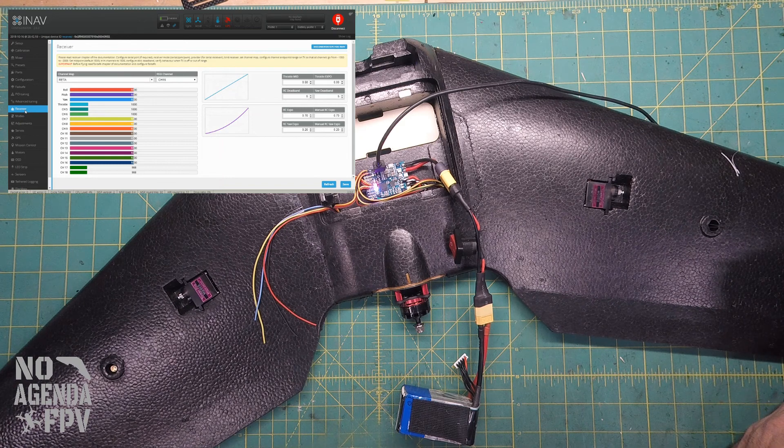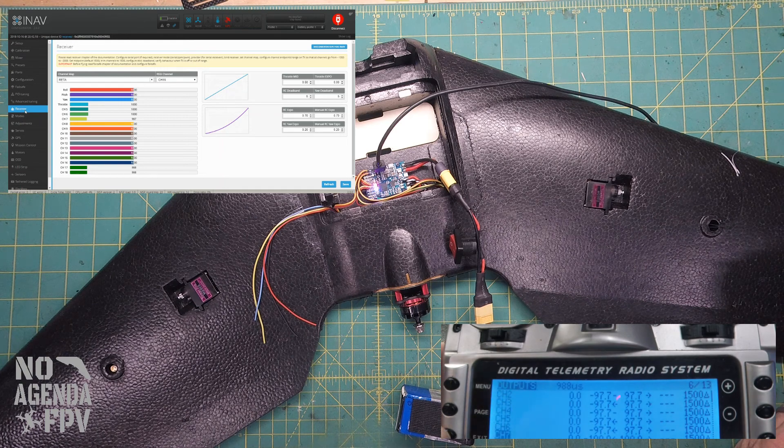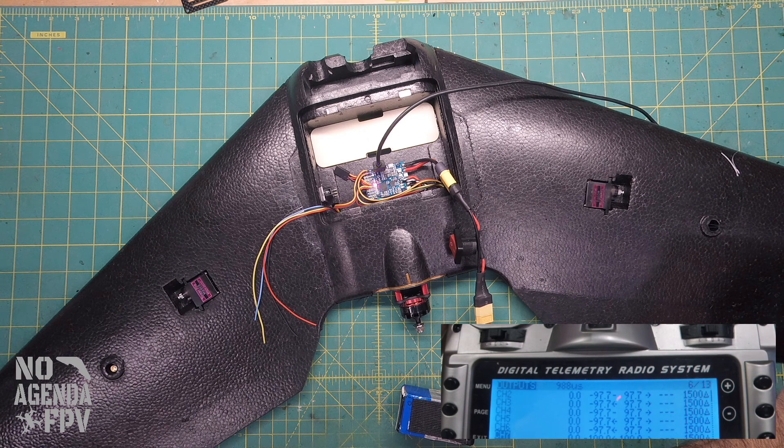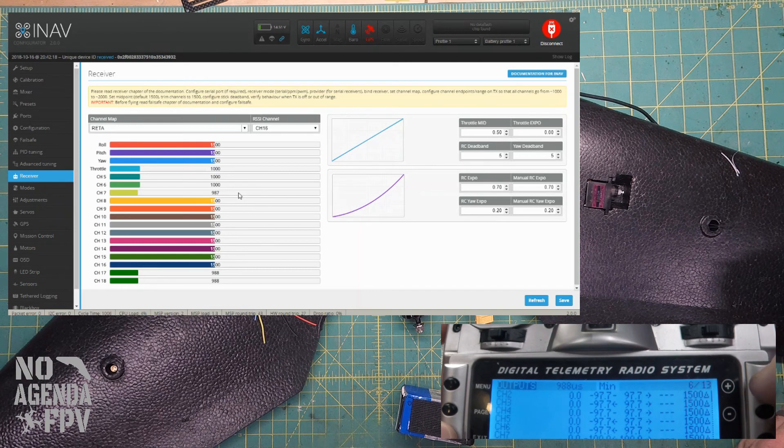We'll go to the outputs page. On channel 7 we've got negative 100 and 100. Looking on our receiver page, channel 7 is at 987. At 1500 in the middle it goes to 2011. I'll show you: as I adjust the output percentage here, it adjusts the reading on the receiver tab. At 97.7 percent we hit 1000, and at the top end, at 97.7 again we hit 2000. That's how I got the endpoint numbers.